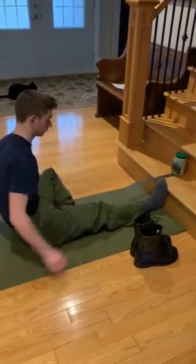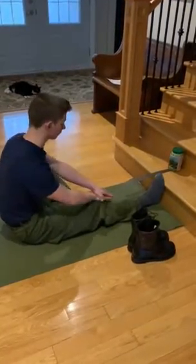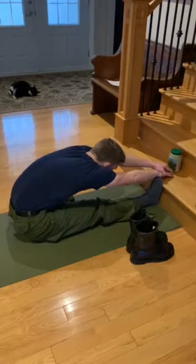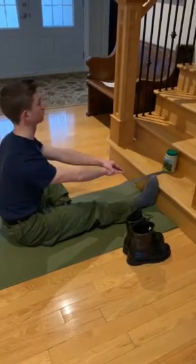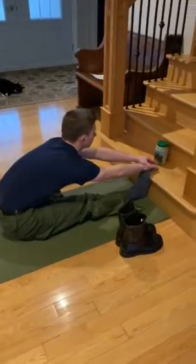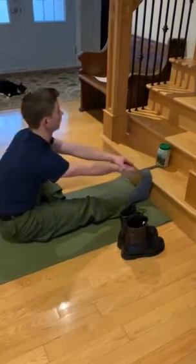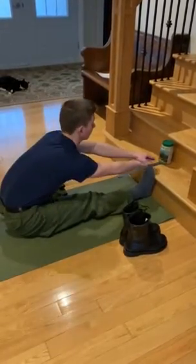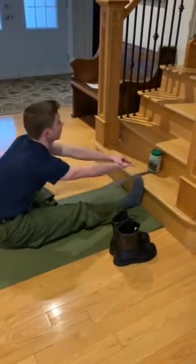Have the cadet extend their arms forward over the ruler with their hands placed on top of one another. Have the cadet, keeping their back straight and head up, reach forward with both hands across the ruler four times, holding the position on the fourth reach for at least one second. Repeat on the other leg.